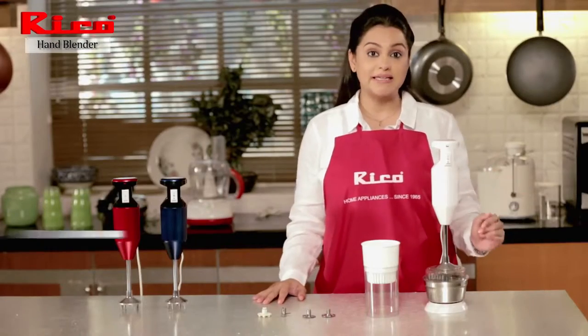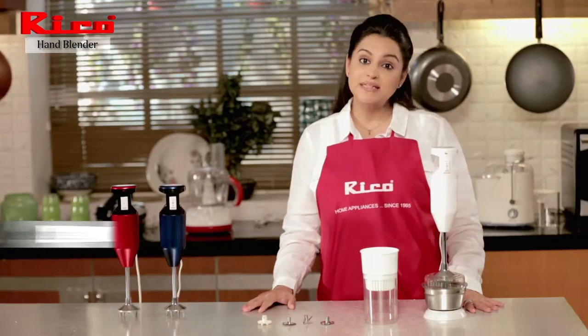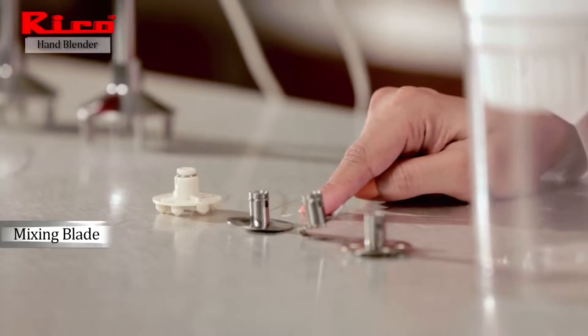It comes with three blades. First is the whipping blade for making cream, butter, egg whites, or ready mix desserts. Second is the mincer blade for smashing vegetables and making milkshakes. Third is the mixing blade.